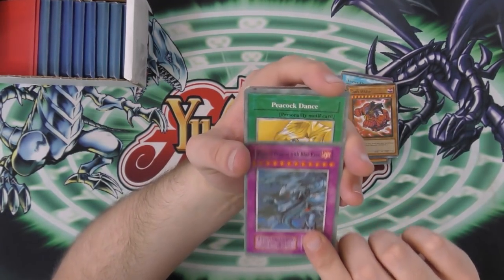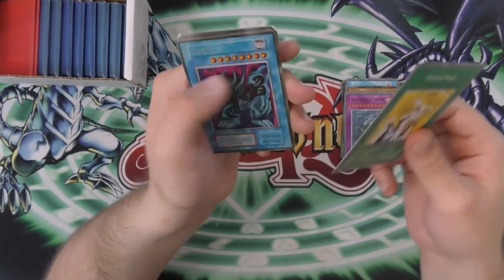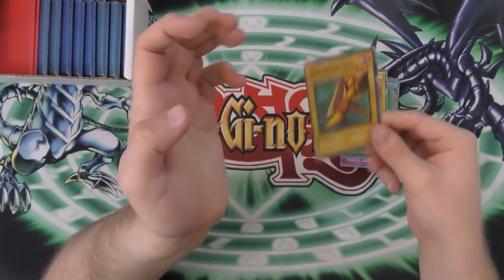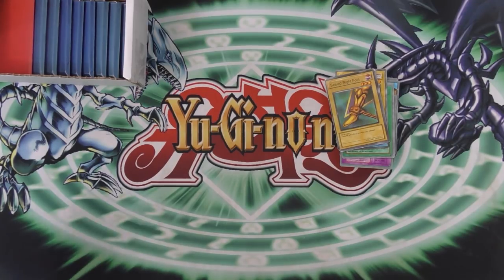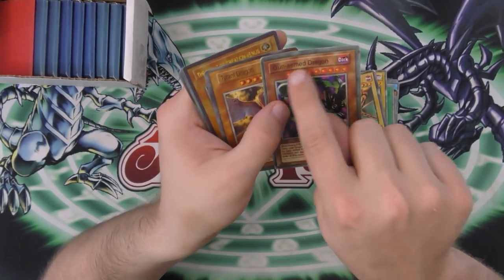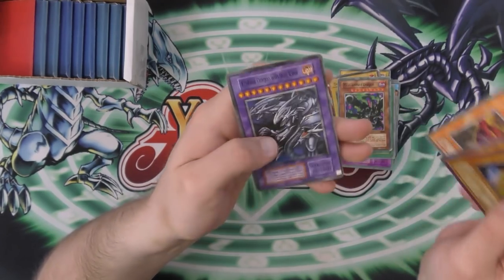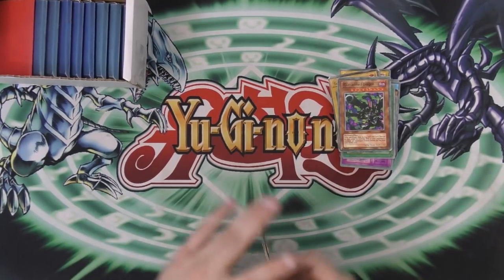Endless Dragon with Blue Eyes. Peacock Dance, which is a personality motif card. And then Julie Butterfly Mantis. Sealed Right Foot — which is his right foot. I'm watching these now because some of these, that last one was so wrong. Maybe there was a wrong one earlier. Gunned aimed instead of Armed Dragon — you're misspelling stuff now, come on. The Agent of Creation Venus — nice. Sky Dragon. And then Endless Dragon with Blue Eyes. Endless Dragon with Blue Eyes. Crazy.